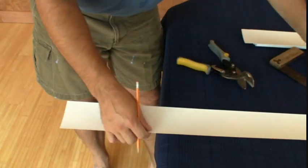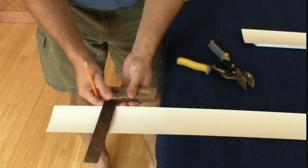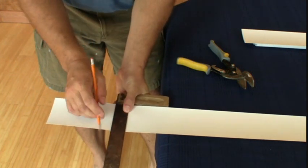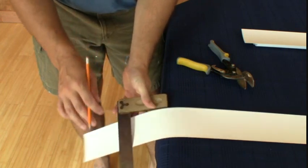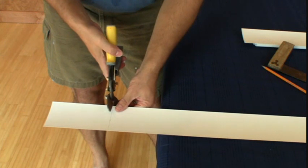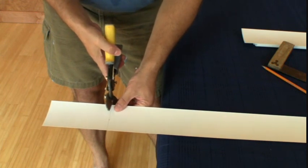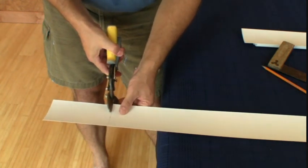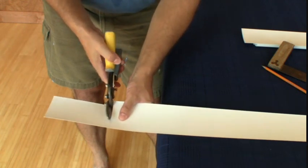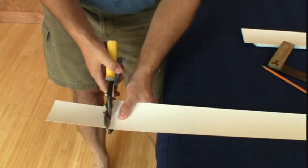I'm going to square that and pull it off the table so my square rests straight. Now I'm going to take the snips and cut through. Don't squeeze the snips so that it closes the whole way — it'll create a tear. So you cut part, move forward, cut another part, move forward, and then cut it off.